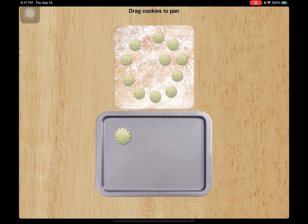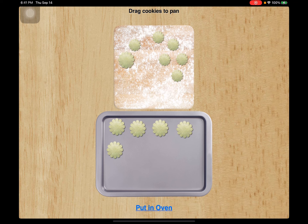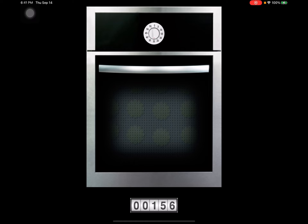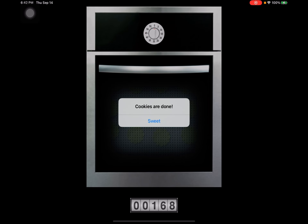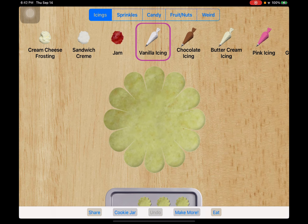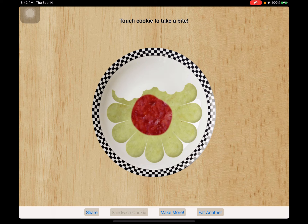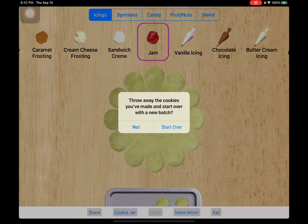Some circumstances say that you can only cut out 12 cookies at once, so here's 12. You might know how you did 156 cookies — let's use jam for this one. Kind of looks like a flower to me. How would I make more?